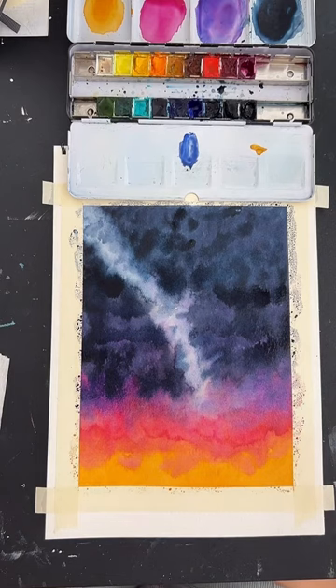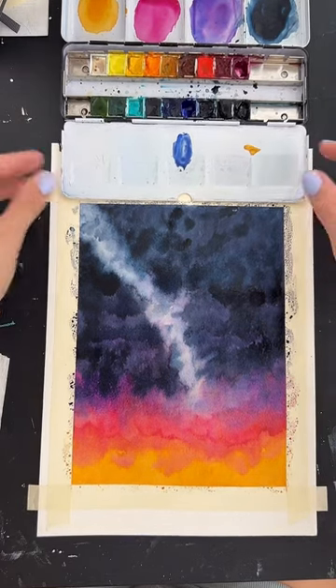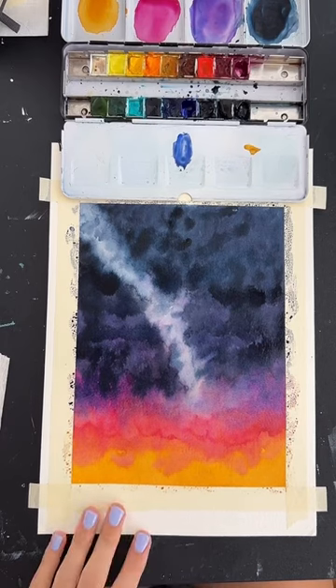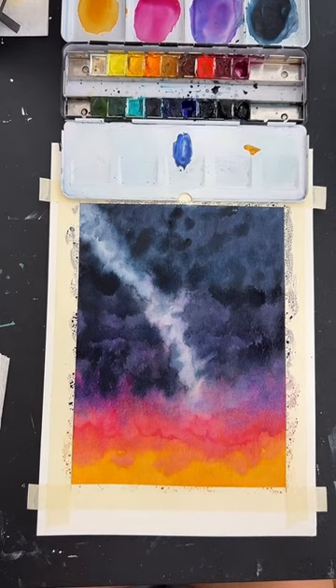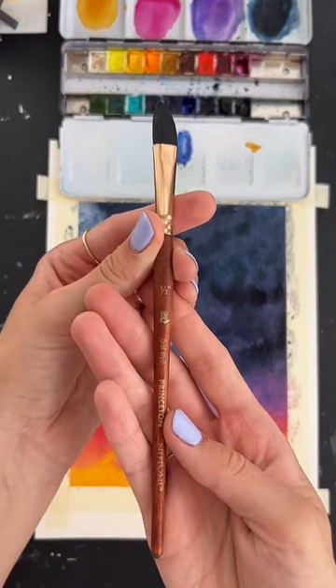I am a full-time artist and this is my job, so I do rely on people liking and buying my art. The paper is Strathmore watercolor paper, the paints are Winsor & Newton, and the brushes are Princeton Neptune. Right now I'm using this oval wash brush.